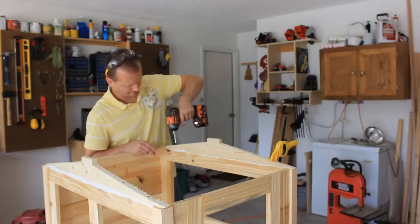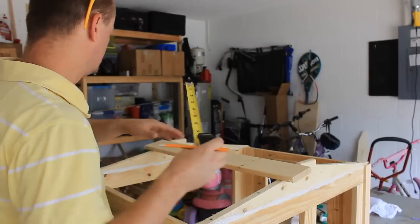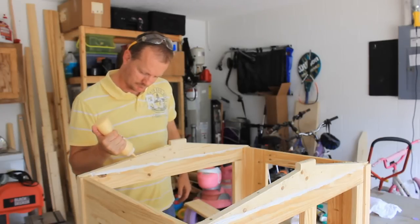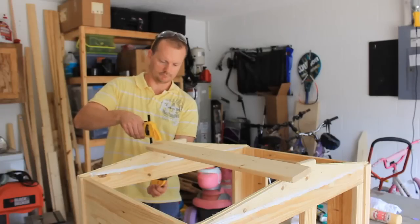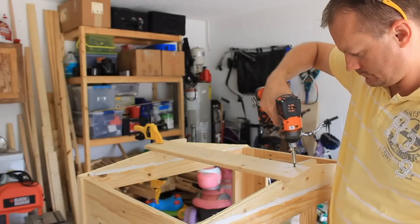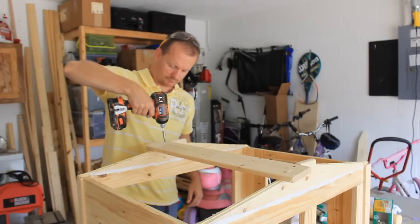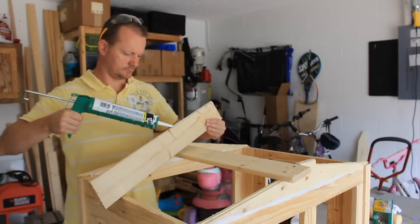The roof slats are 1x4s cut to length on the miter saw. Match up the overhangs, some glue and screws. I've switched to a silicone caulk between the roof slats.